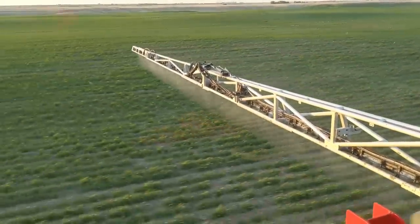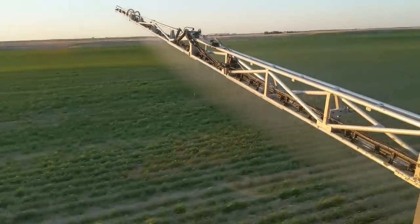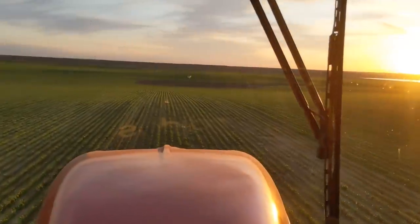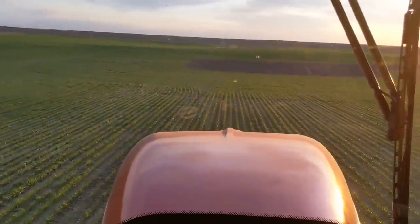Lift it up. I got to drop it back down. Drops really fast. Really impressed with this XDR boom.